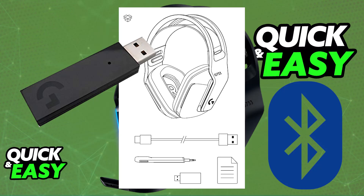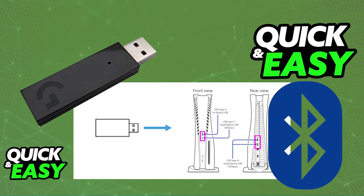All that you would have to do is plug the USB wireless adapter into any of the available USB ports on a platform like PC, PlayStation 4, or PlayStation 5.